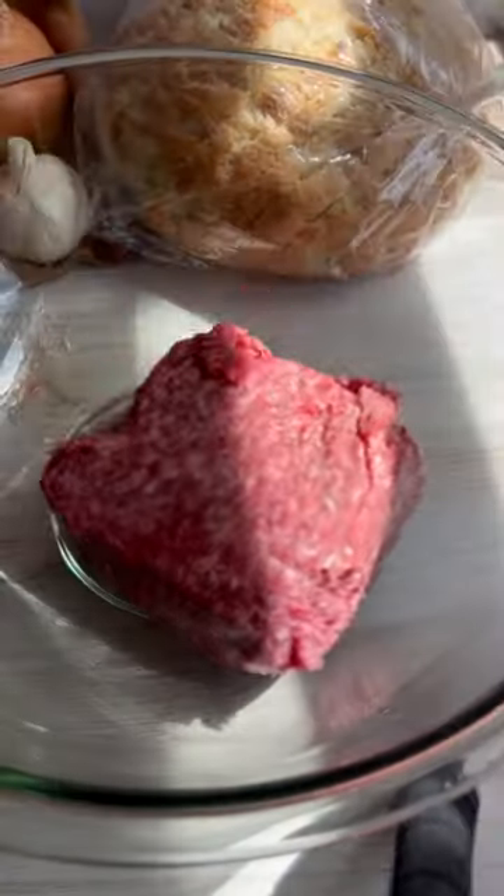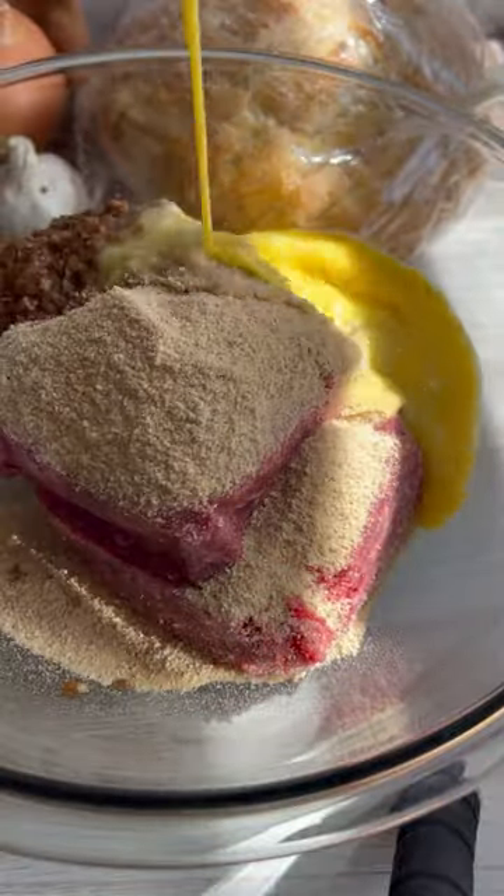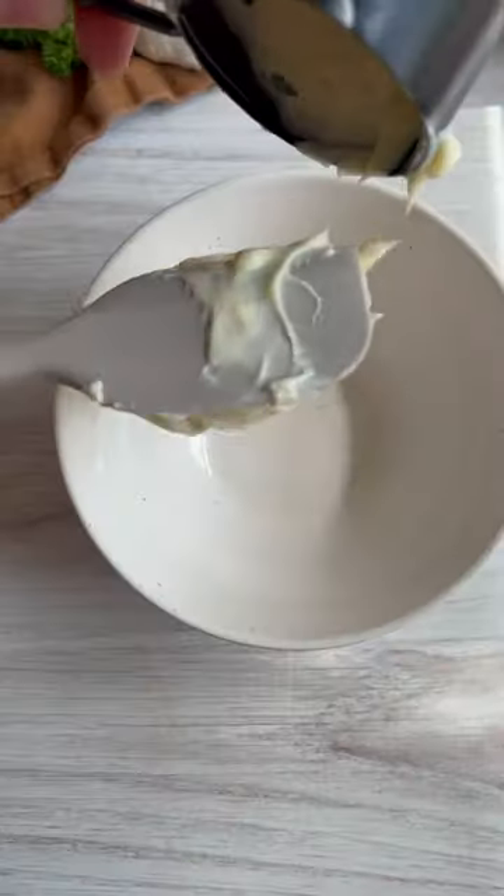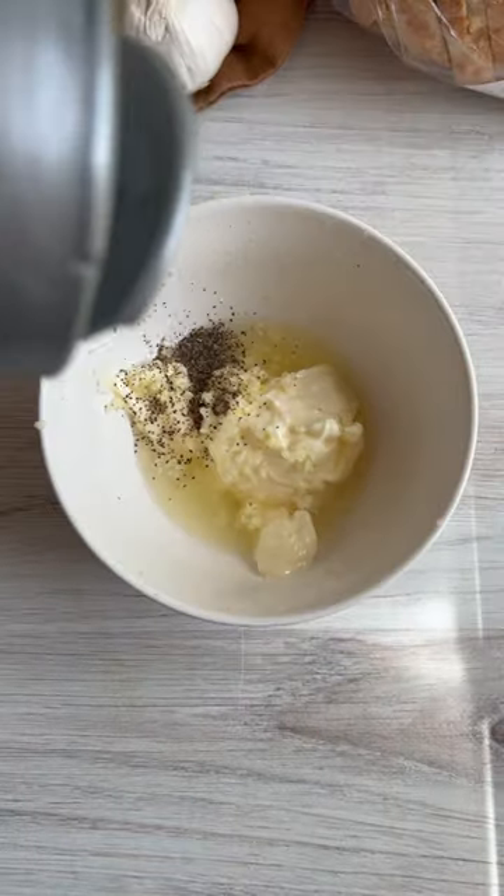And it's why we keep Wild Fork ground beef on hand in our freezer. Start off by building a flavor bomb of a meatloaf, then pop it in the oven for an hour and go knock out those other thousand tasks in your busy life.